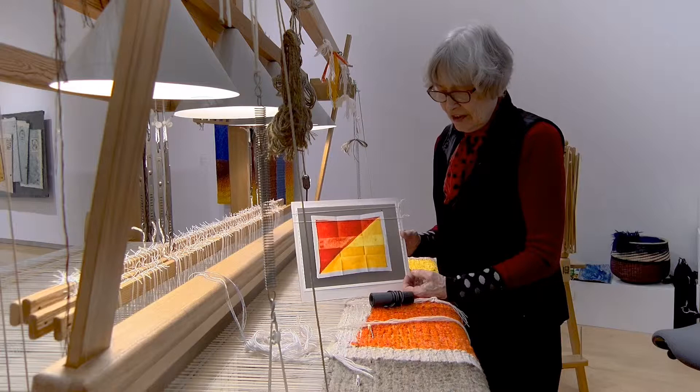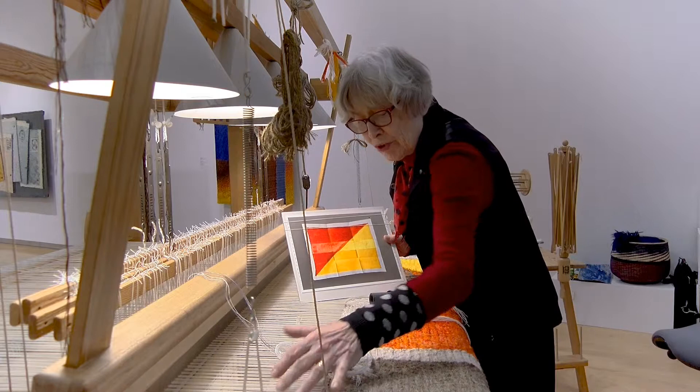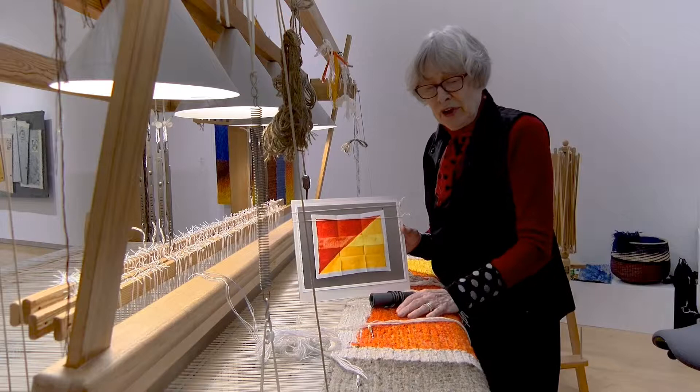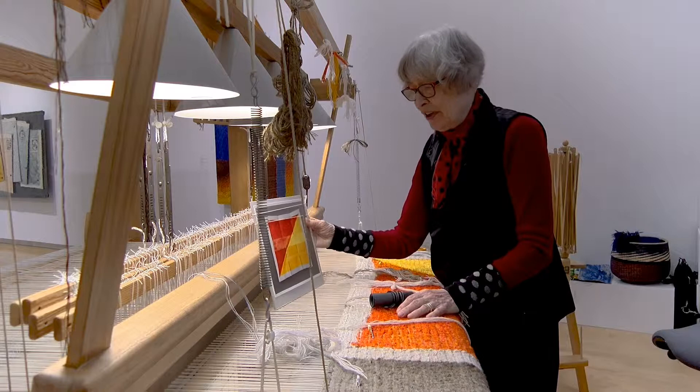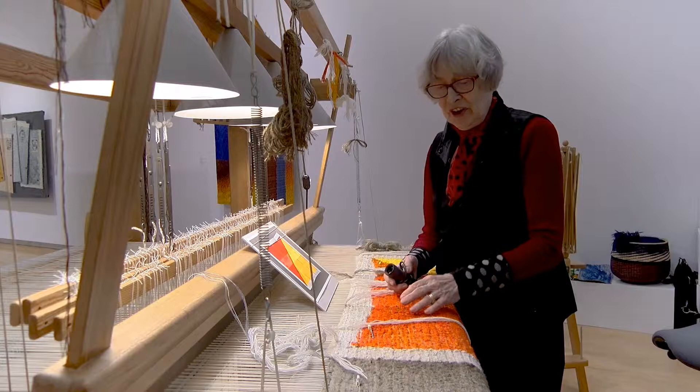My technique includes blowing up this image to full size — this paper under here is the full-size reference so I know exactly where I am on the design. But I resolve all the problems with colors and expression as I go along, row by row. I often say it's because we change our minds all the time that it's so beautiful.